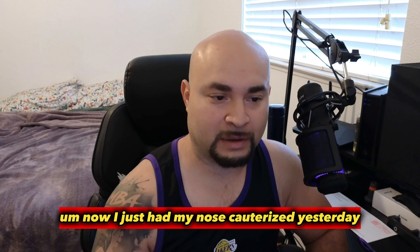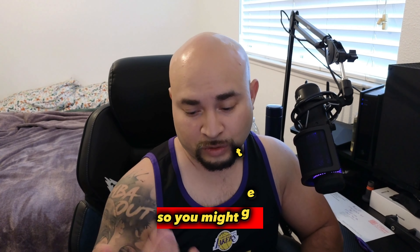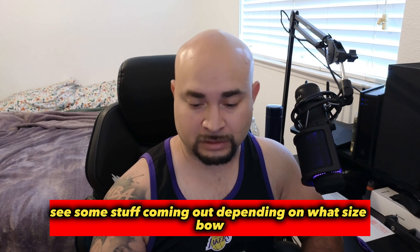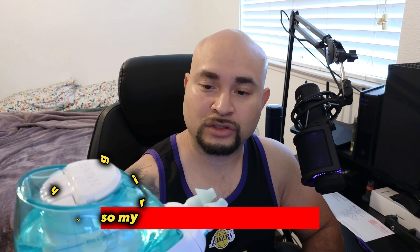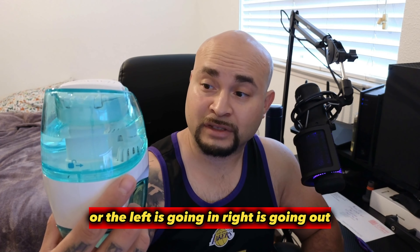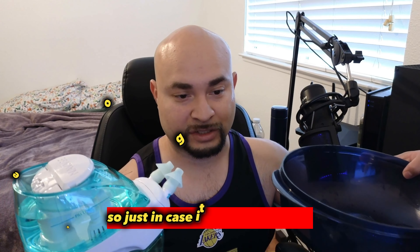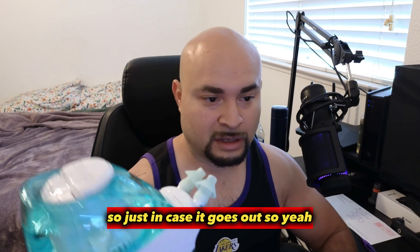I just had my nose cauterized yesterday, so you might get to see some stuff coming out depending on which side it's going. My right nostril is going out, left is going in. Let's see how this works. I've got a little container here just in case.